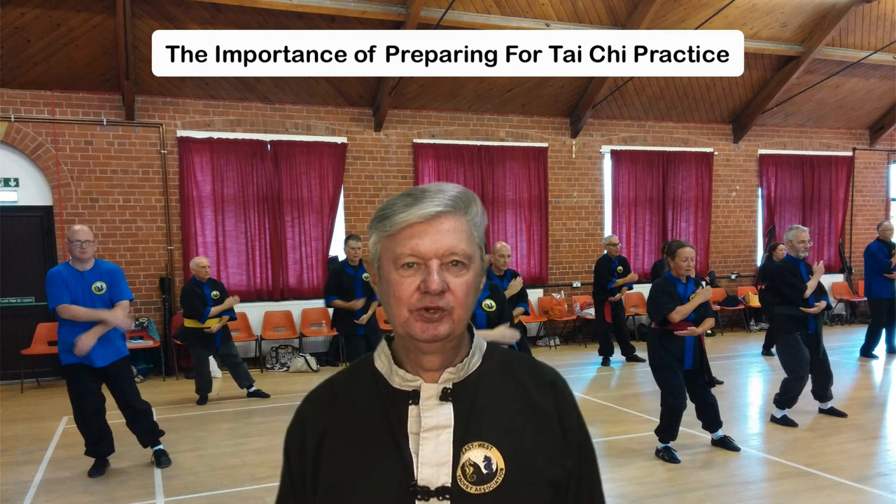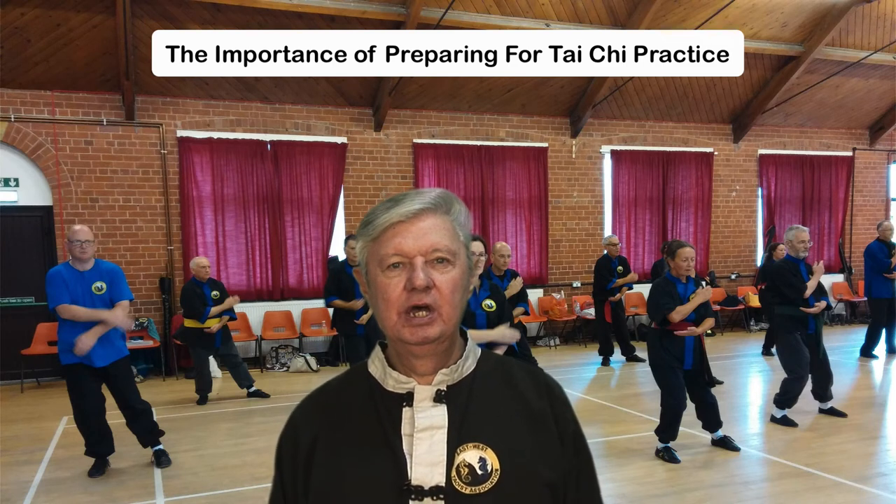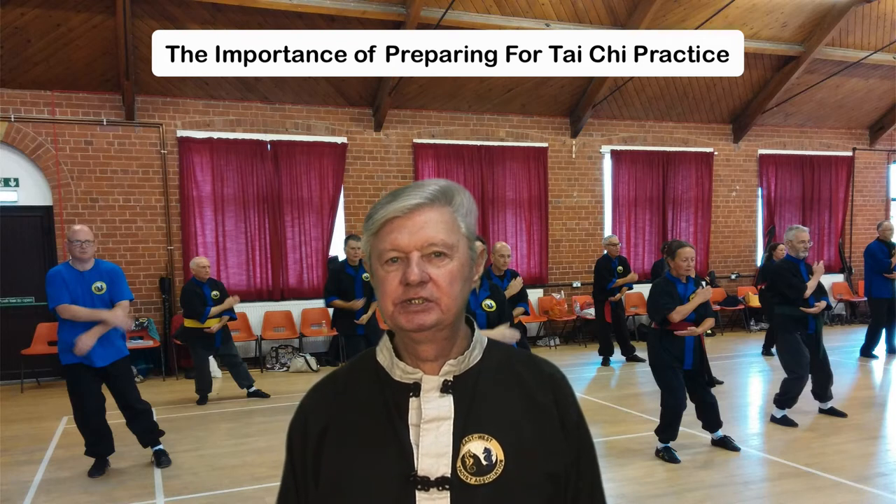Hi, welcome to Tai Chi Online. In this video I'm going to talk about the importance of preparing for Tai Chi practice.